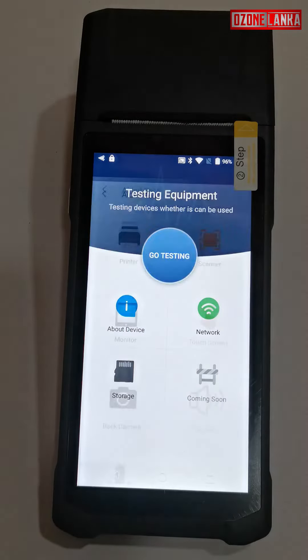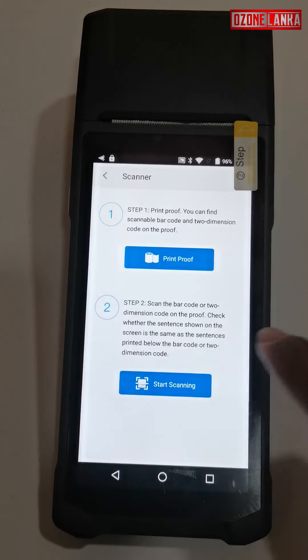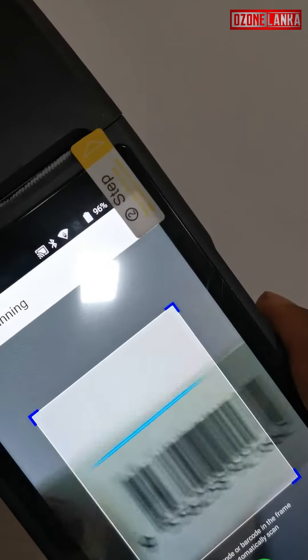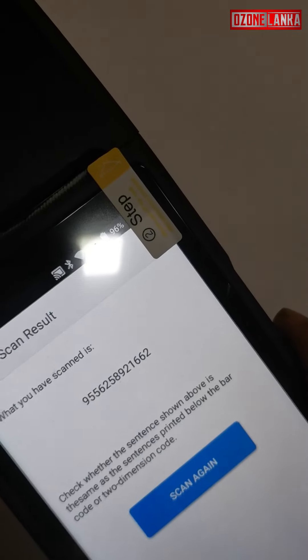Go testing. Scan. Start scanning — scan with the barcode scanner.